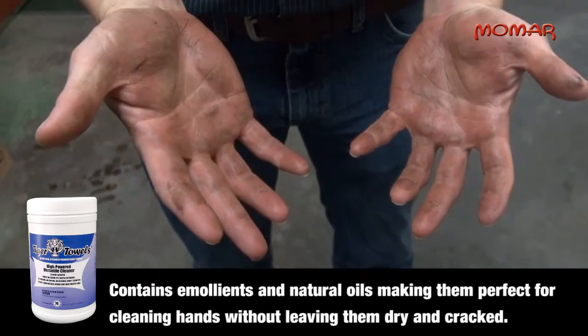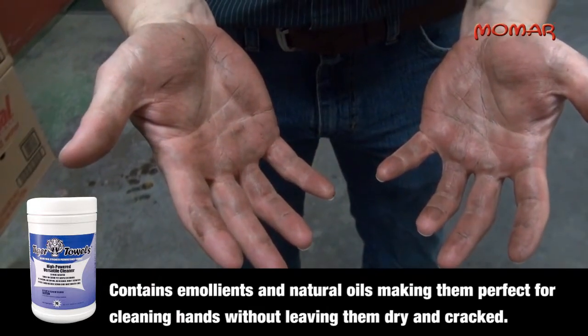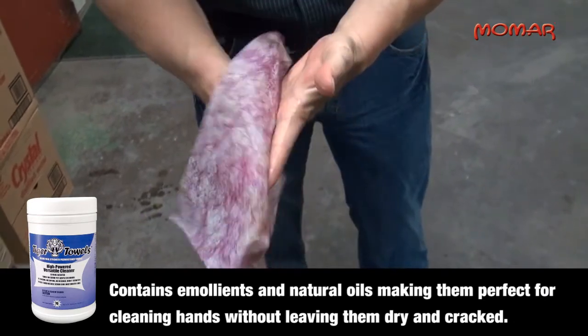Yet they contain emollients and natural oils, making them gentle enough for cleaning hands without leaving them dry and cracked.